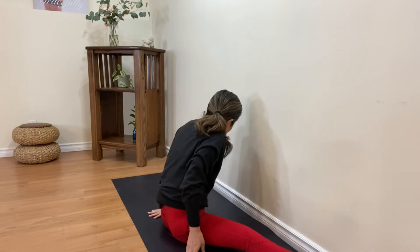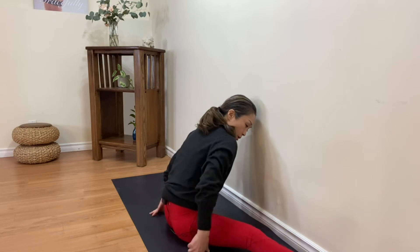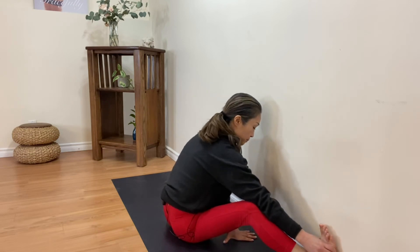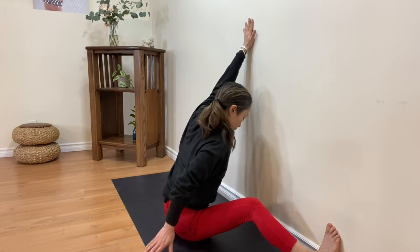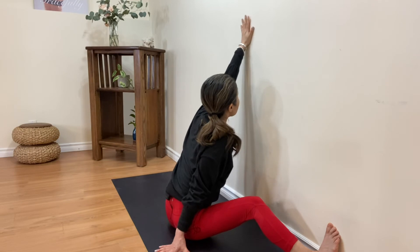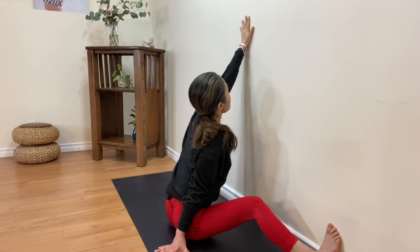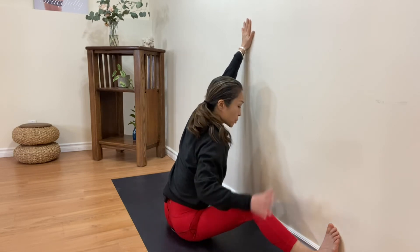Opening both legs — can you move half an inch or a quarter inch closer to the wall? Let's do one more each side. Bend the first leg, opposite arm to the ceiling. Check the distance between your face and the wall — it's very close by now. Look up, lift your chest, lift your ribs, just reaching up higher.